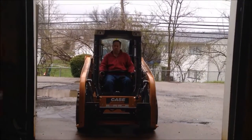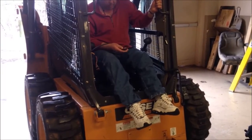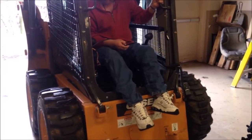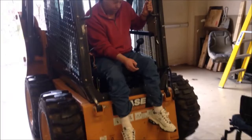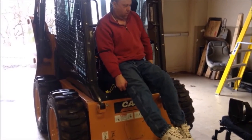Skid steer: the user drives the skid steer into the garage area. Once stopped, he uses a handheld switch to move the seat out of the cab. The seat lowers and he transfers into his manual wheelchair.